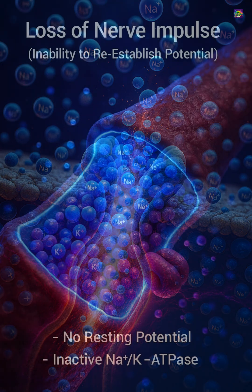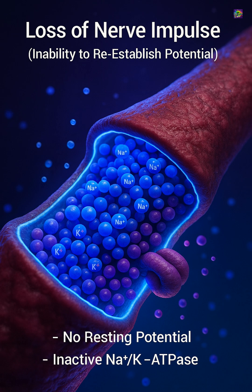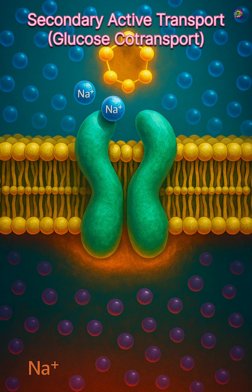Nerve cells rely on it to send impulses. Muscle cells need it for contraction. Several transport systems depend on this gradient to bring nutrients into the cell, including glucose.